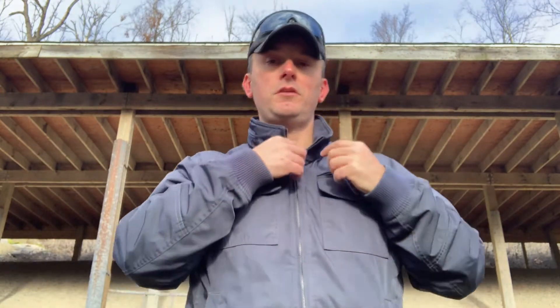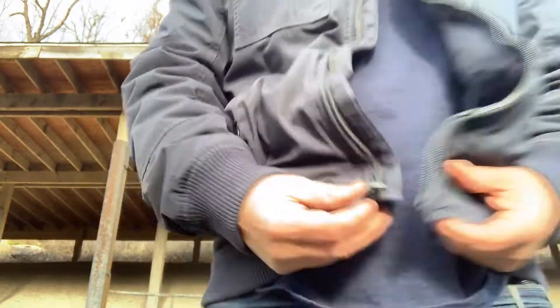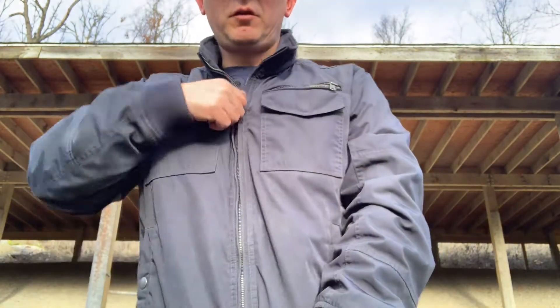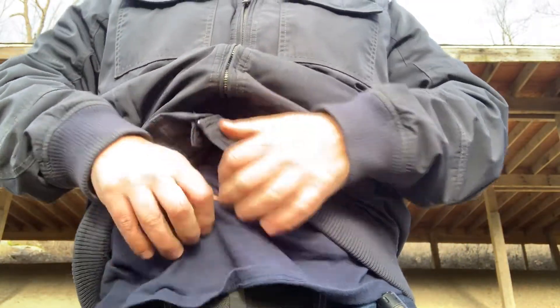And then we've got the next issue. It's like 42 degrees out here. I've got a t-shirt on and there's my gun, and then I've got a jacket — so a long sleeve t-shirt and a jacket. Carrying it like this, if I get the jacket out of the way and come in with my dominant hand, I'm going to get a handful of shirt. So there are two options here.